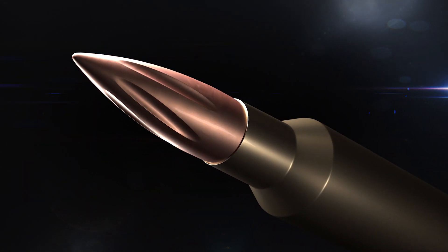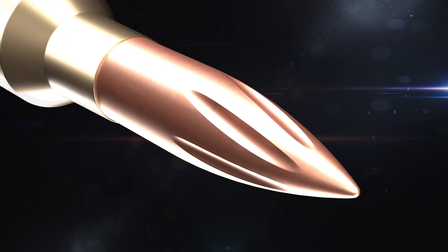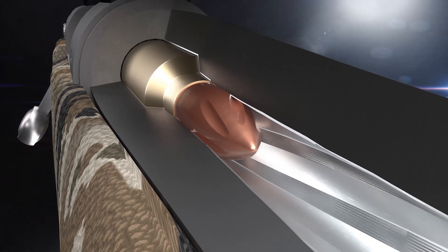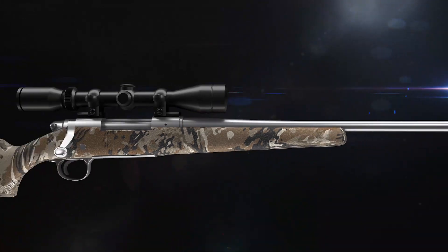As a bullet travels down the barrel, it's touching the riflings and the lands, and that's what causes the spin of the bullet. What I wanted to do was match the grooves over the nose or the ogive of the bullet that matched the riflings — in other words, assist the spin of the bullet as it's traveling through the air.